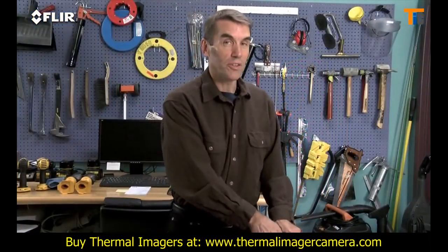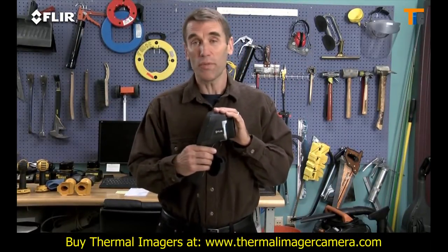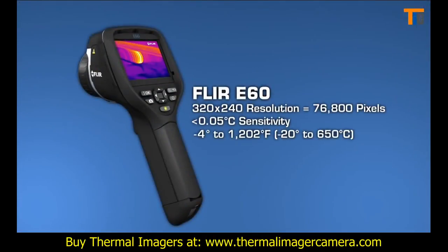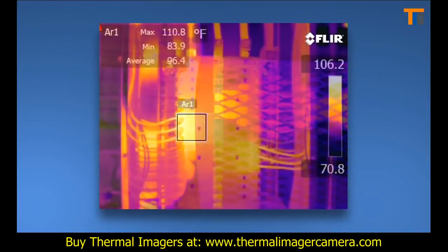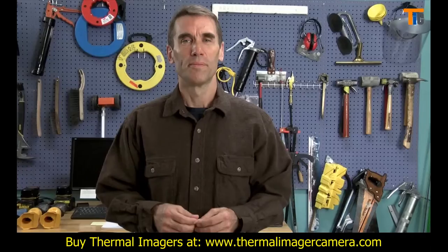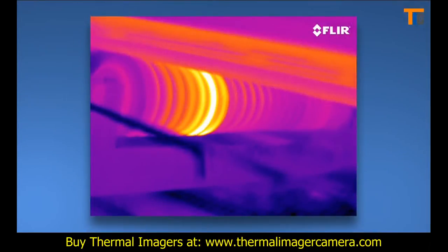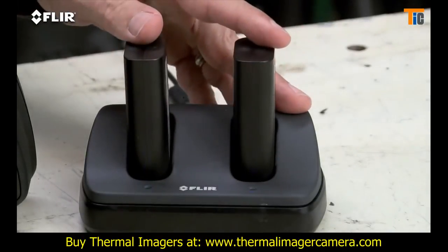And here we have the ultimate E-Series camera: the E-60. It has all the rich functionality and features already covered, and it has the best thermal imagery of the bunch at 320x240 — that's 76,800 pixel resolution — for even crisper definition and tighter temperature measurement accuracy. If your inspections involve smaller targets farther away, you'll need this extra power. Higher-res images also make it easier to show findings and are excellent for marketing purposes. The E-60 also has an extra battery and a dual-bay charger to keep you up and running all day.